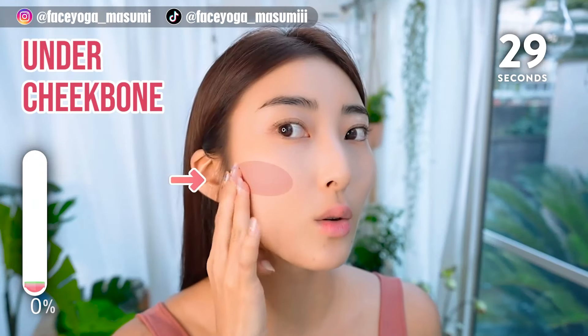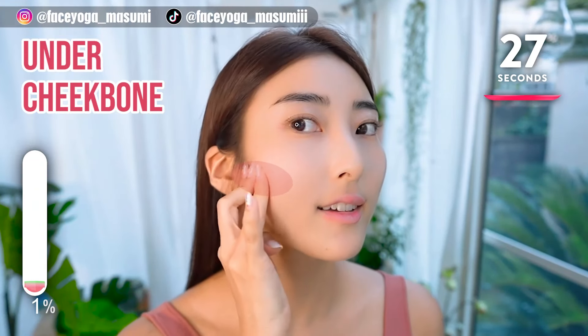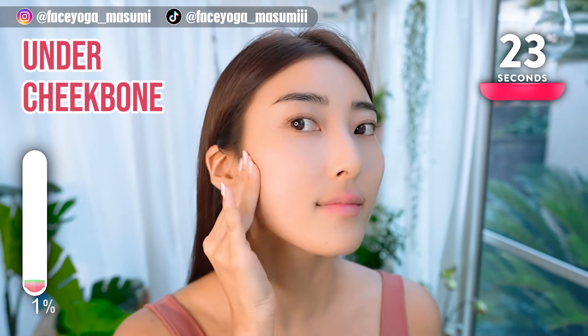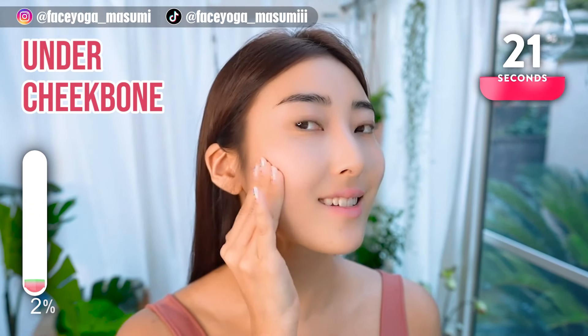Using your fingertips, massage the outside of your cheekbone in a shaking motion. Slowly move your fingers inward, and repeat this movement.